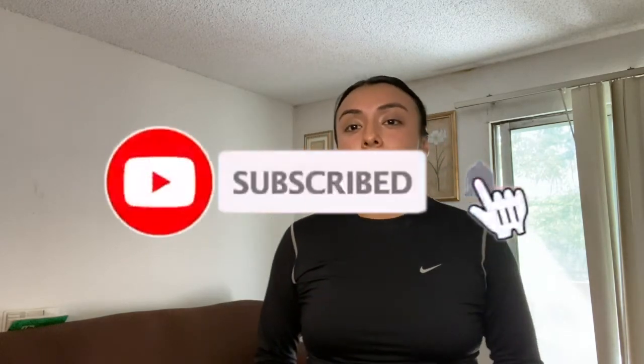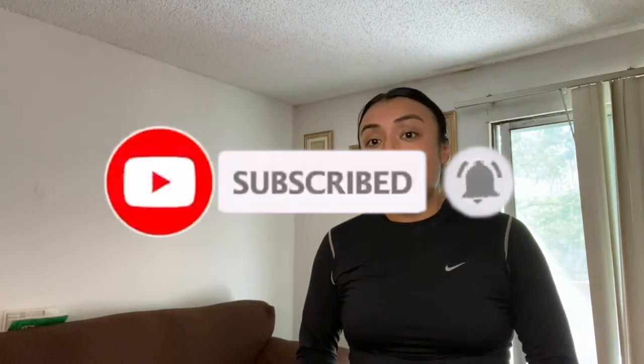Alright guys, those were the exercises I wanted to show you for beginners. If you have any suggestions for future videos, make sure to comment them down below — I'm happy to make a video based on your suggestions. Make sure to hit the subscribe button and the notification bell so you don't miss any of my workouts. Hope you enjoyed this video and I'll see you in the next one!